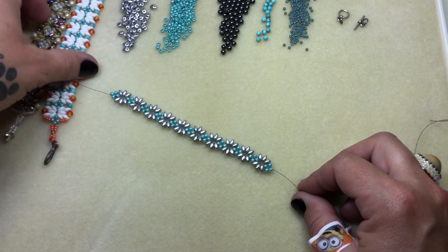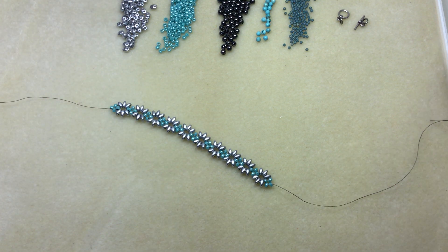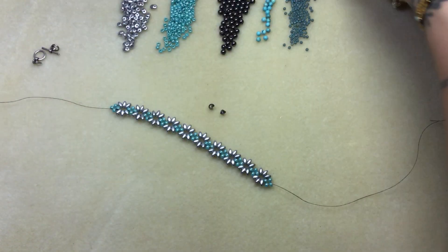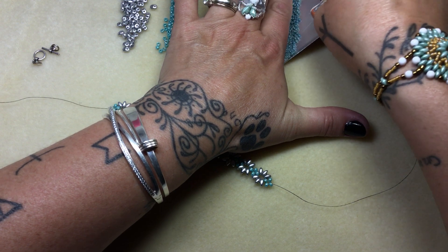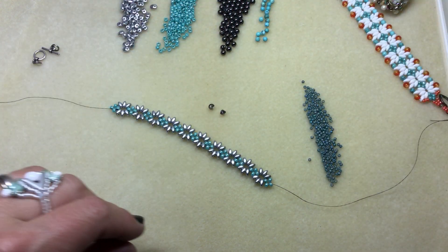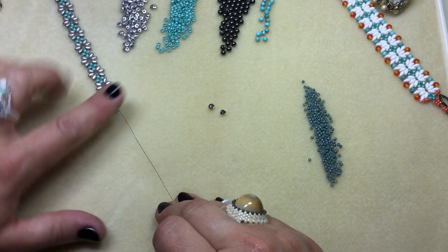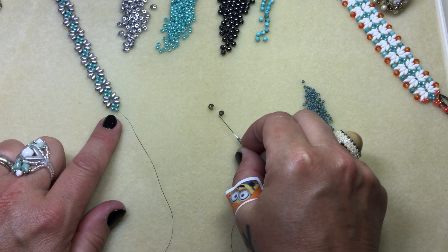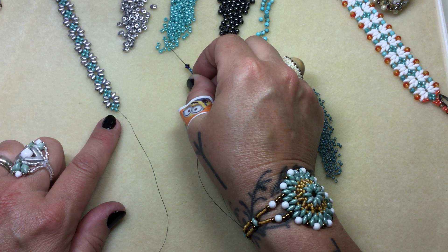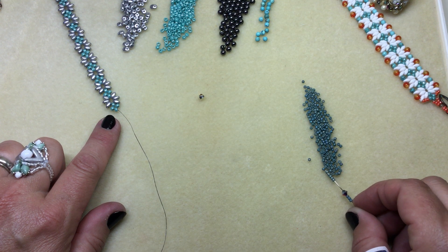So we ended with our size eights. I'm going to try to put this in an area where you can see detail. We're going to use our size elevens right now and you won't need many like I said. So we're coming out this eight. We're just going to pick up three elevens, your bead of choice. And if you want to just use a size eight that would look beautiful too. And then six size elevens.